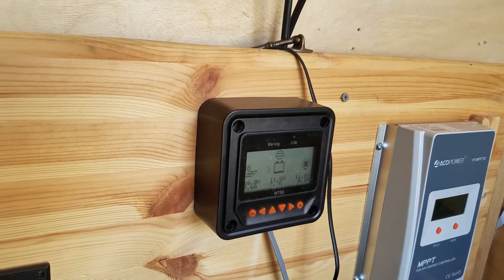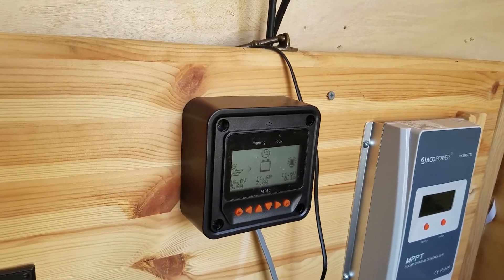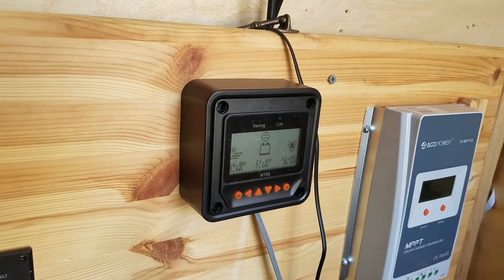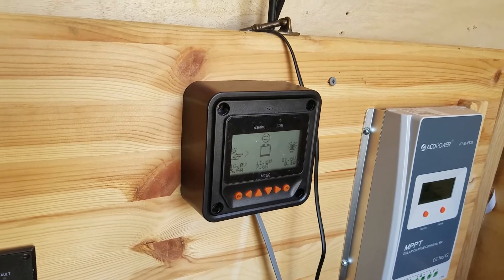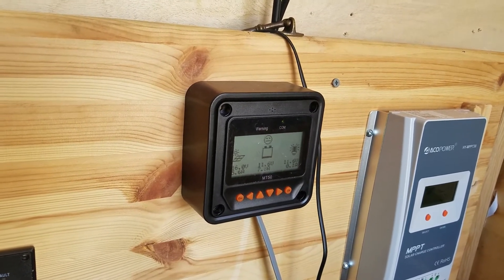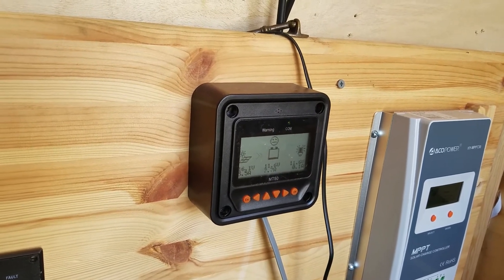I'm going to run it until it quits. I've got to charge this thing up where it reaches some level, and then I can maintain it maybe off of a few sunny days. We have like seven or eight sunny days in a row, the weathercast says.